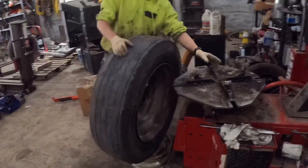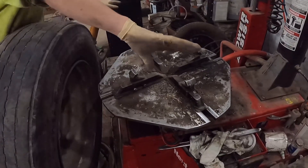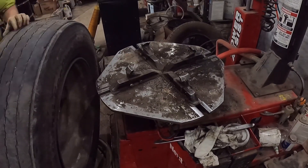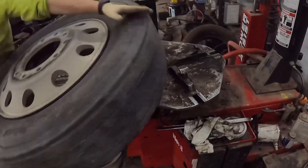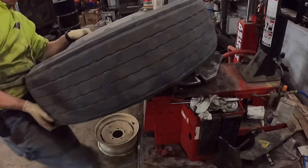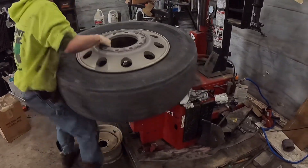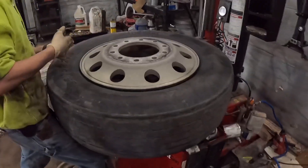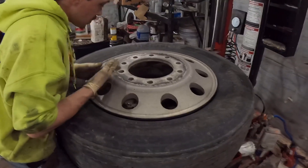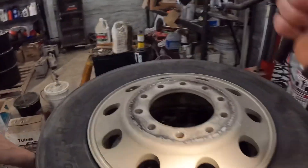Basically here, these slide out, your rim goes over this, and then those go out and lock your wheel in place. And then you hit the pedal down here.